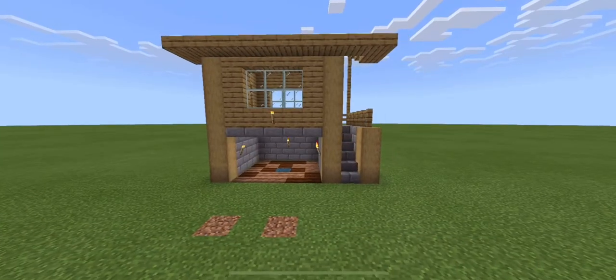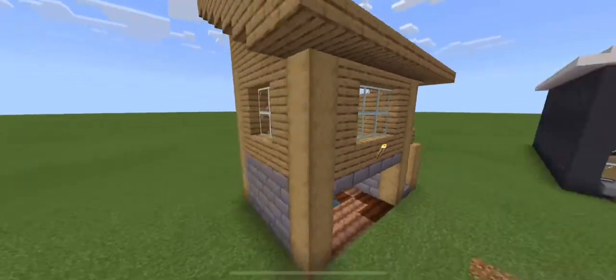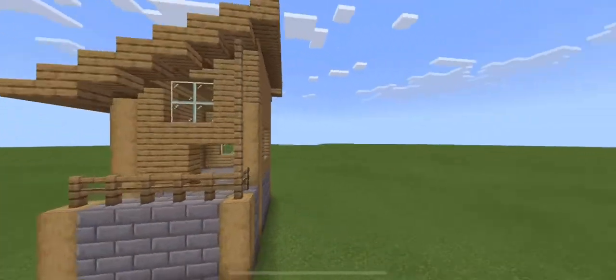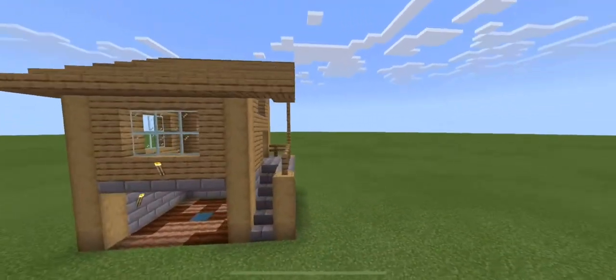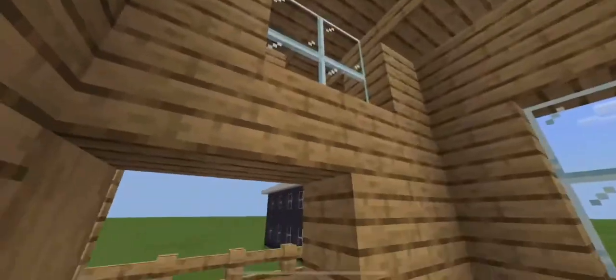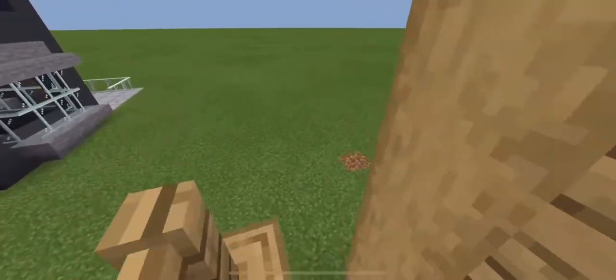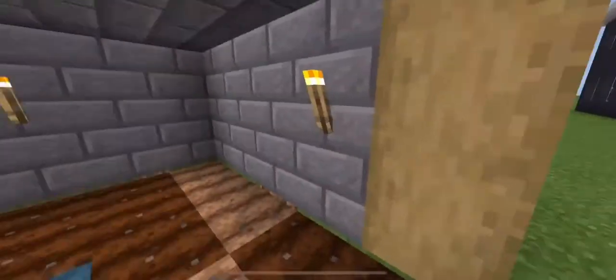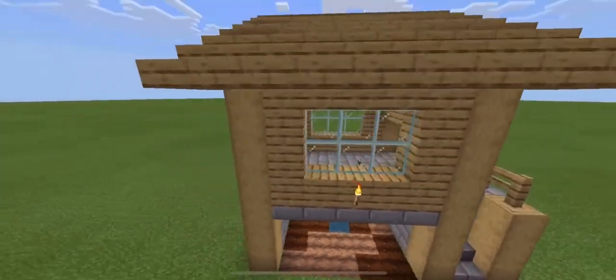Hey guys, it's me MindMan, and today I'm going to show you guys how to make this simple starter survival base. Before we get into the video, did you know that less than one percent of my viewers are subscribed? So if you're watching this and you're not subscribed, consider liking, subbing, and hitting the bell so you can get all my notifications. Now let's get into the building tutorial.